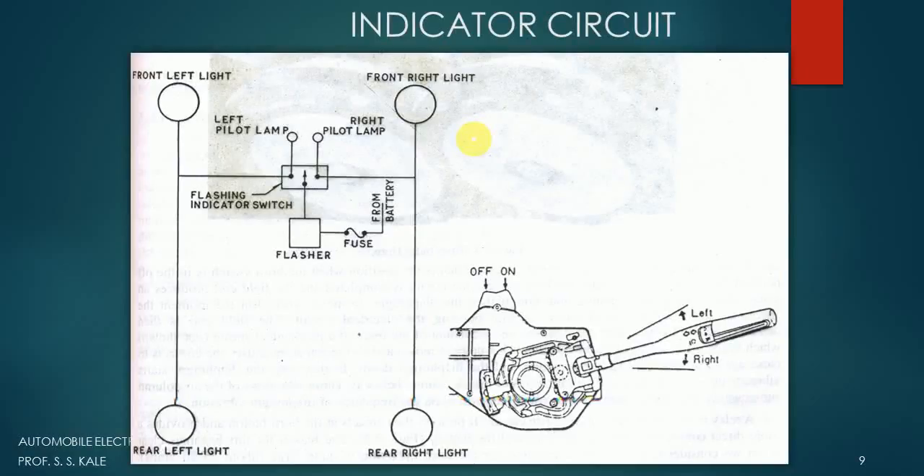We are looking at the indicator circuit for a vehicle. There is a left side indicator and a right side indicator. We need to understand how this particular indicator works and how the blinking motion of the light is achieved. On the dashboard gauges, there is a button from which we can make the electricity on or off — this button is specifically provided for the indicator circuit. Let's understand its construction.